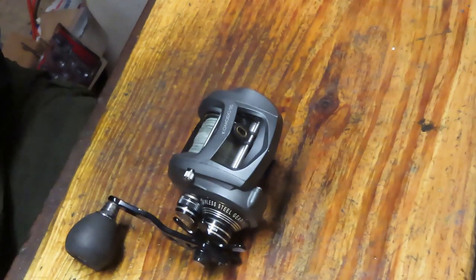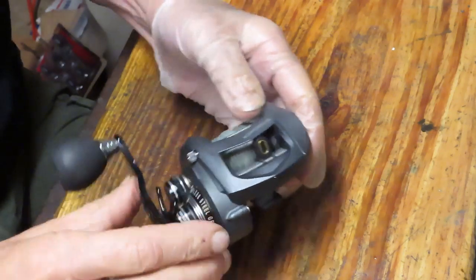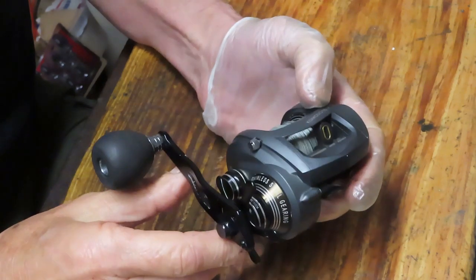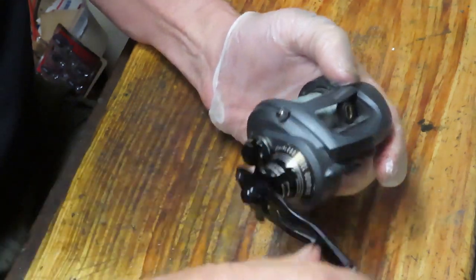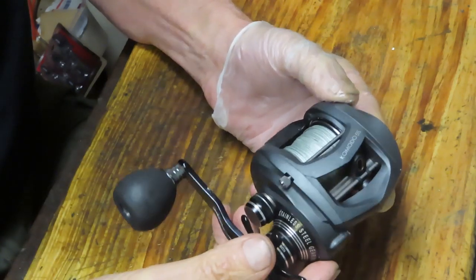Hi, this is Dennis with Second Chance Tackle. Today I have an opportunity to work on a reel that Matt sent in. This is an Okuma reel — the Komodo SS. The SS I believe stands for stainless steel. It's a seven ball bearing reel, relatively low speed for these — a 6.4 to 1. It's got a nice smooth operation and Matt sent it to me for just a basic service.